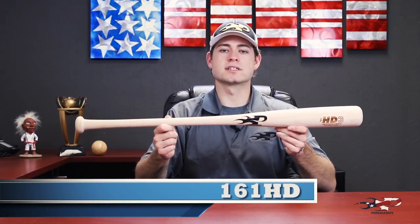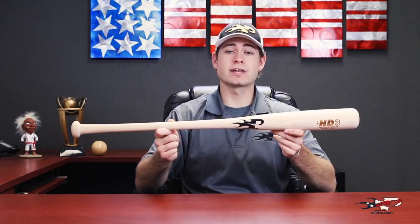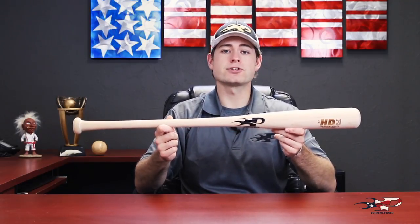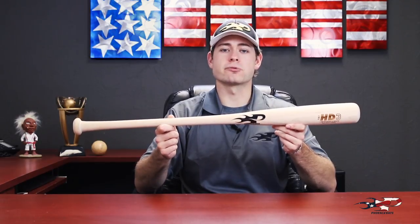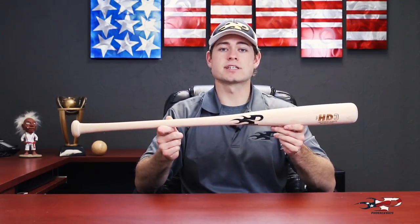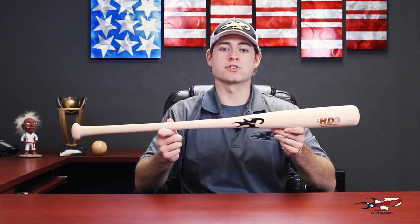Hey everybody, Brad from Phoenix Bats. Today I'm going to talk about the 161 HD. The 161 HD is crafted out of extremely high-density wood and is great for you gap hitters who might have a little bit bigger hands or looking for a little bit thicker bat throughout. If you're willing to trade some customization for a more durable bat, the 161 HD is a great choice for you.